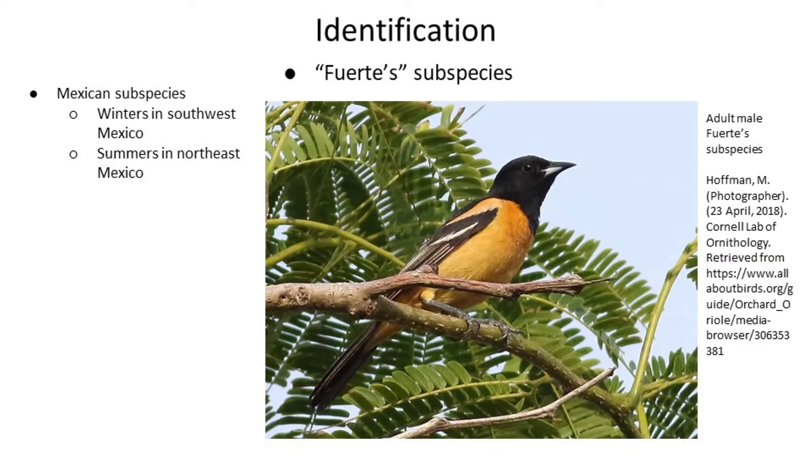And one more thing — this is something we'll probably never see here, but this is the Fuertes subspecies of Orchard Oriole that breeds in Northeast Mexico and winters in Southwest Mexico. This is an adult male, and you can see how he's much more peach colored than rust colored. We'll likely never see one of these around here, but I thought it was interesting enough to point out.